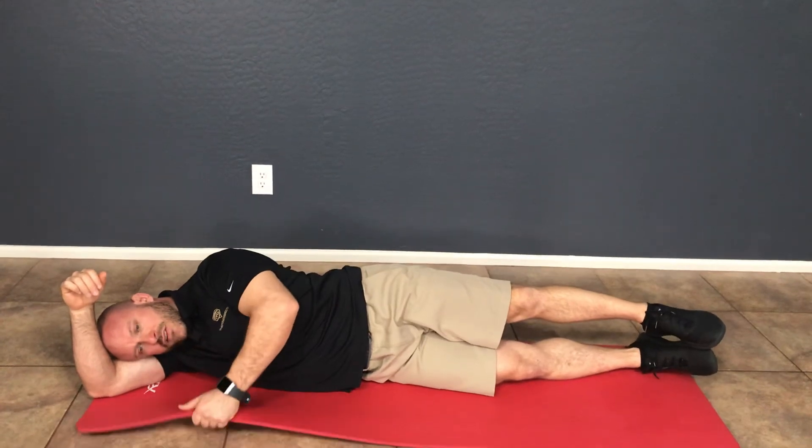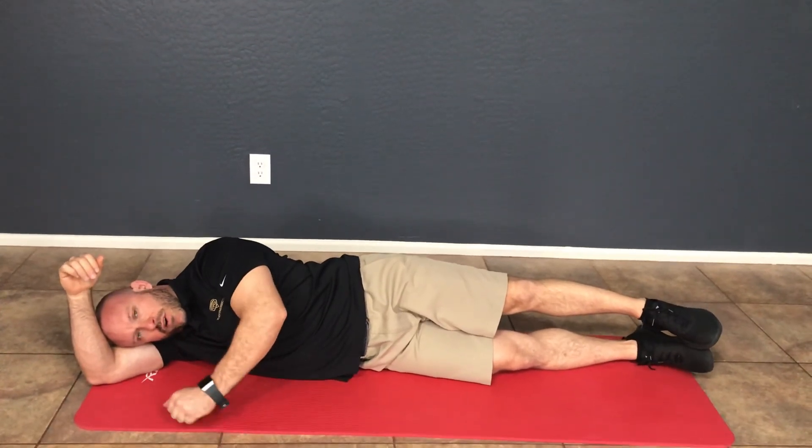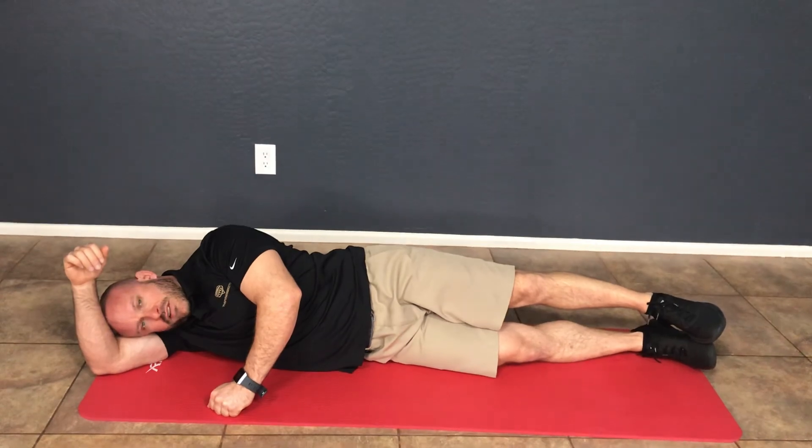And one more time — it's totally fine to brace or even hold a weight here in front of you to do this exercise.